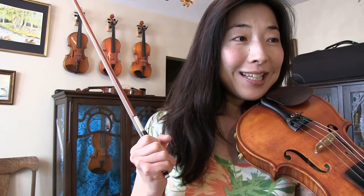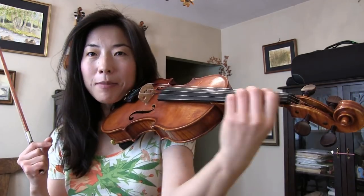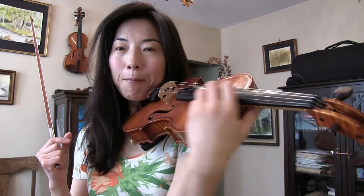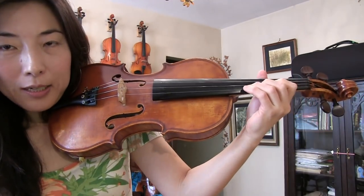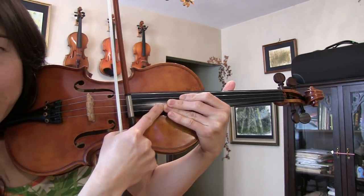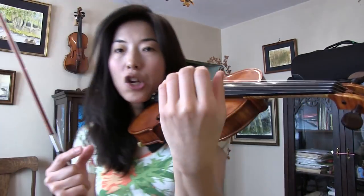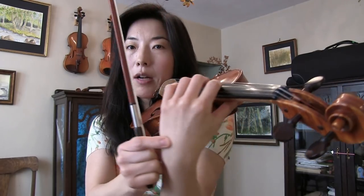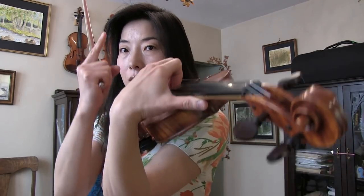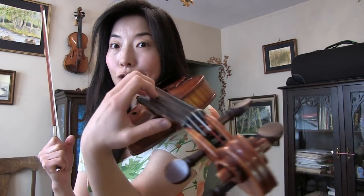Common mistake number five: when shifting from lower positions to higher positions, a common mistake is forgetting to turn the hand slightly to the right. If we just keep sliding the arm up without turning, the body gets in the way and creates a lot of tension. Remember, your left hand position changes as you go higher — from fifth position onwards, the thumb goes under the neck to allow the left hand to go around the body. In higher positions we even raise the left hand slightly upward to gain more room. Remember to turn so that the left hand position changes and gets slightly turned to the right as you go into higher positions.